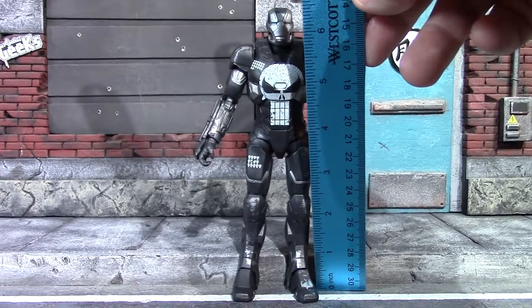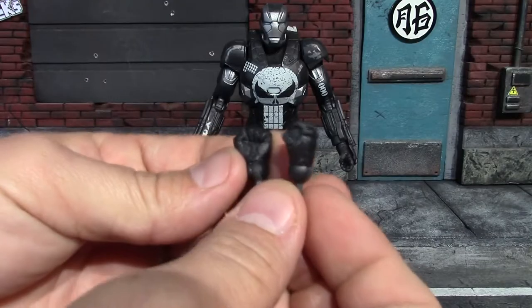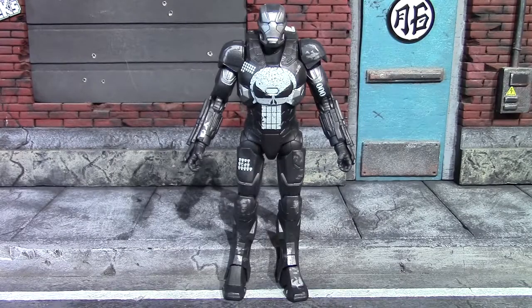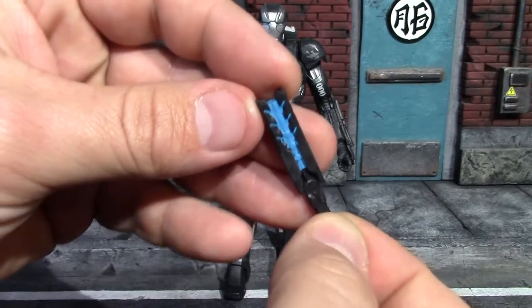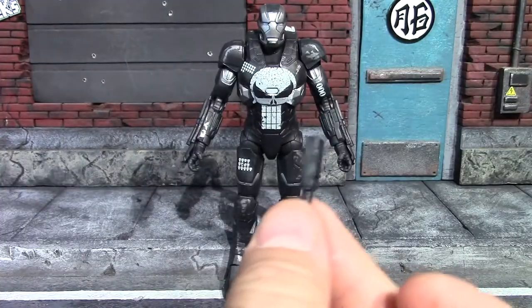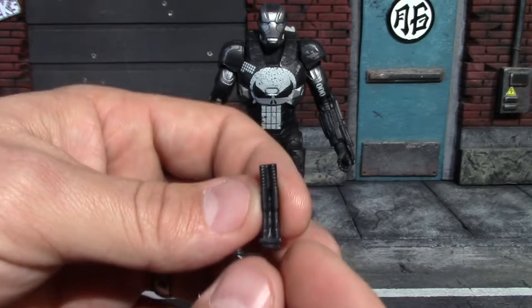The Punisher War Machine is out of packaging. To the top of his head it stands about six and a half inches tall. For accessories you get a set of fisted hands — they have a huge peg on them, but he has his gripping hands on him out of packaging. He also comes with quite a few weapon accessories. You get this fancy War Machine baton with some nice bright blue paint in it, and you get the version of that which is not extended or lit up — it's like a charcoal popsicle. You also get this accessory which is like four gun barrels that goes up on his shoulder.